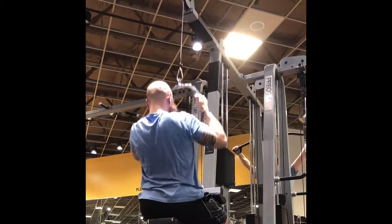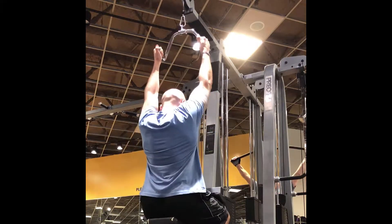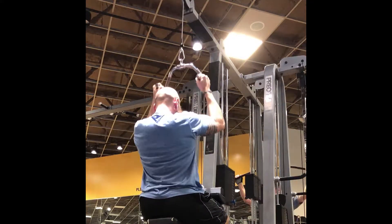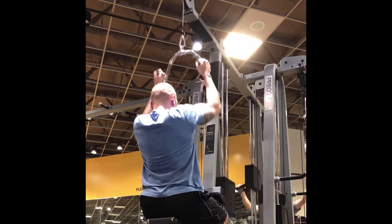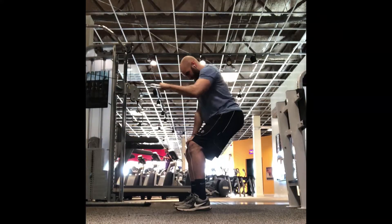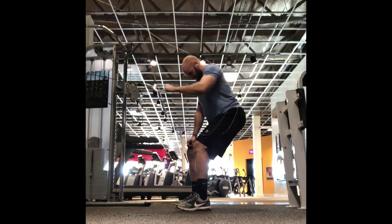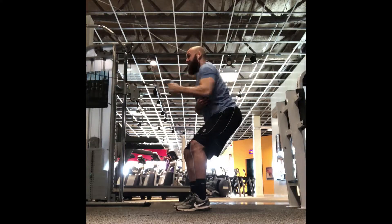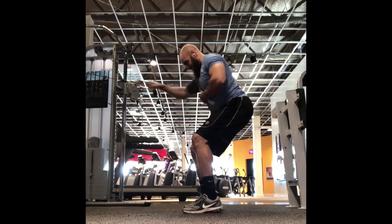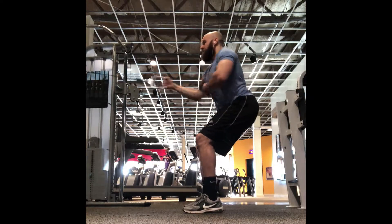Here I have a U-shape attachment, and this is really going to work the portion of the lats that connects to your external obliques. I'm just trying to bring my elbows down into my hips — that's the easiest way I can describe it for this machine. Next we have a one-arm row to really work the rhomboids, or that middle back, to bring up the girth and density of your back. This is also a great way to work your abdominals on any standing exercise because it's going to challenge your balance and control. You just want to bring your elbow back as far as possible, with a little twist at the end.